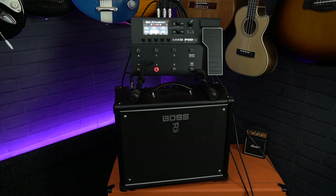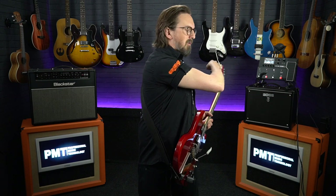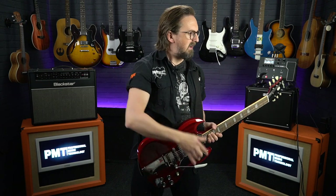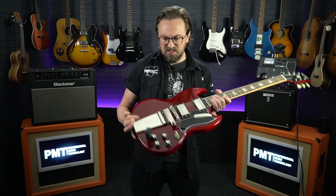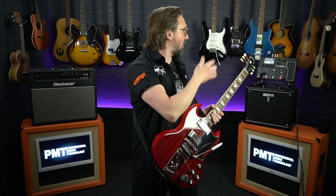I do have a Boss Katana behind me as well — that's just so I can hear what's going on in the room. The audio you're going to hear is coming directly from the Podgo into our audio recorder. I'm going to play a couple of riffs, a bit of clean and a bit of dirty, so we can see if there's any difference between using the wireless transmitter or connecting to the Podgo via a standard guitar cable.